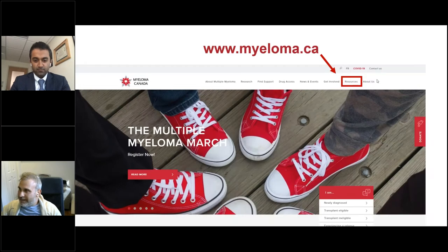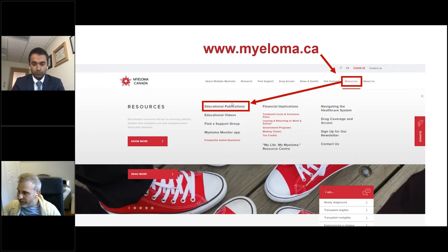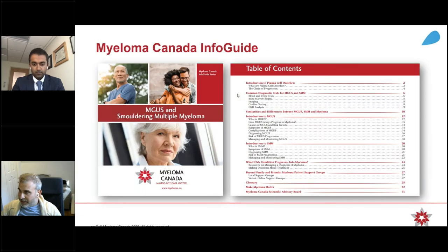You could also access the recordings from our website. So myeloma.ca — you click on the resources button on the top menu, the tab will open up, and then you simply click on educational videos. That will send you over to our YouTube channel, like you just saw on the previous slide.